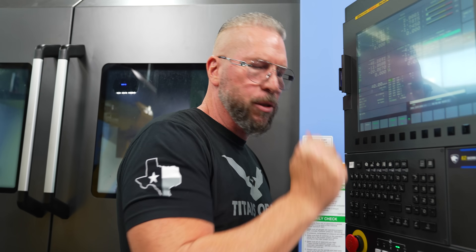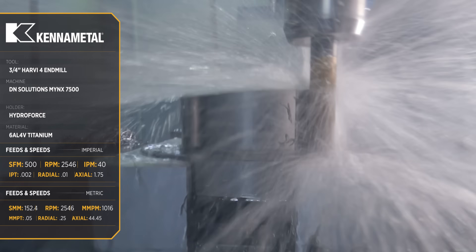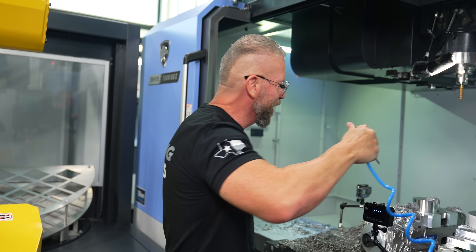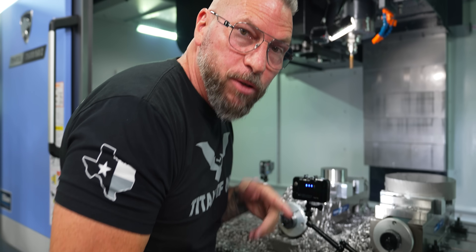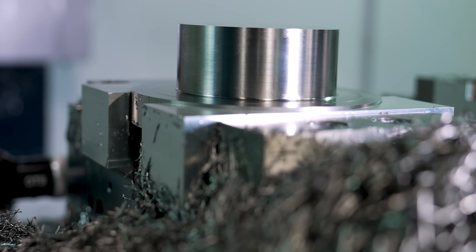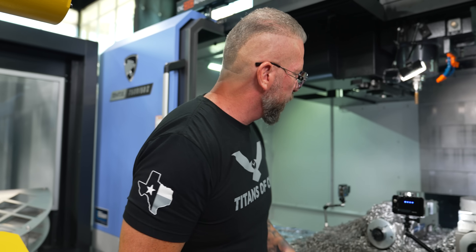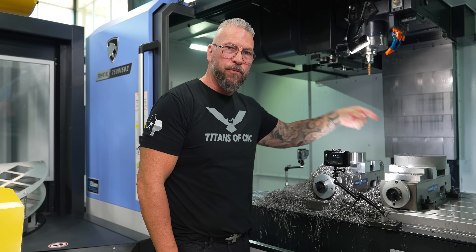Finishing titanium at 40 inches per minute. Look at how beautiful that surface finish is — absolutely beautiful. I was at 40 inches a minute; if I dropped it to 30 it would be even nicer. But this right here is a really nice finish — probably between a 16 and a 32. You literally witnessed all that machining, look at all the chips. Now we're going to go to the 316 stainless over here, using the same tool — not changing it out.